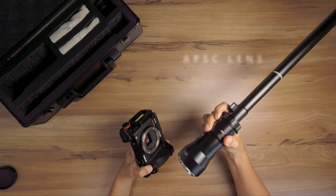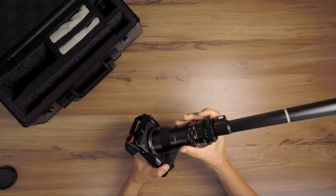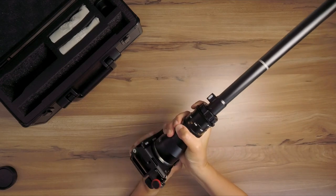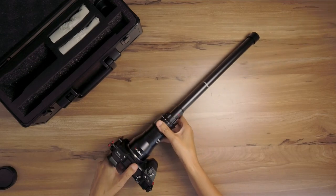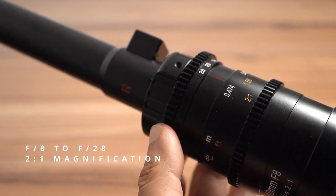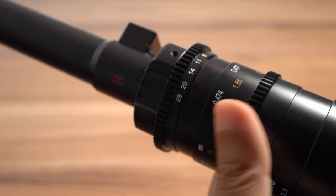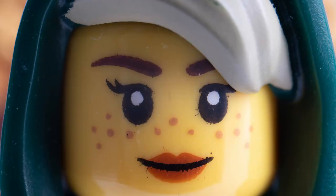The 18mm f8 probe lens is made for APS-C cameras, so I'll be testing it with my Sony a6500. Asterori makes a full frame version too, so check that out if you have a full frame camera. The aperture goes from f8 to f28, and you can get up to 2x magnification. I could use that level of magnification for build details, but probably not for my minifigs.